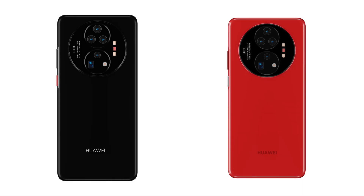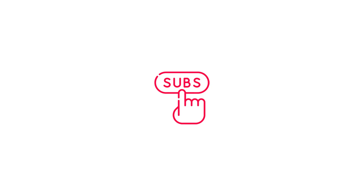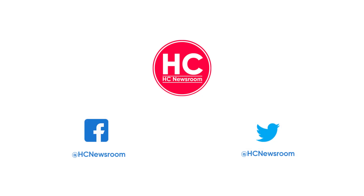That's it for now. If you like this video, then press the like button, comment below, press the bell icon and subscribe to our channel. And don't forget to visit HC Newsroom.